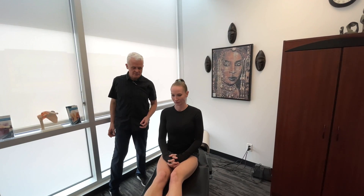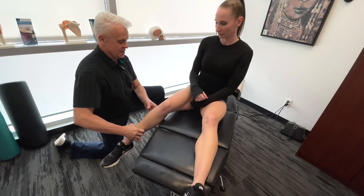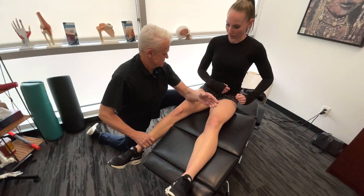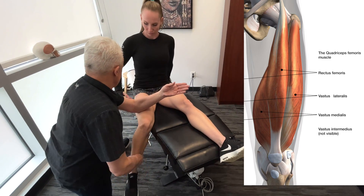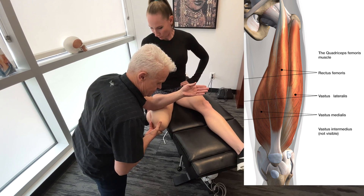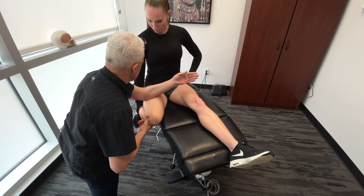Let's start with the quadriceps. I'll just get you to go straight leg here. After I've done probably three to five passes on this and I feel some release...